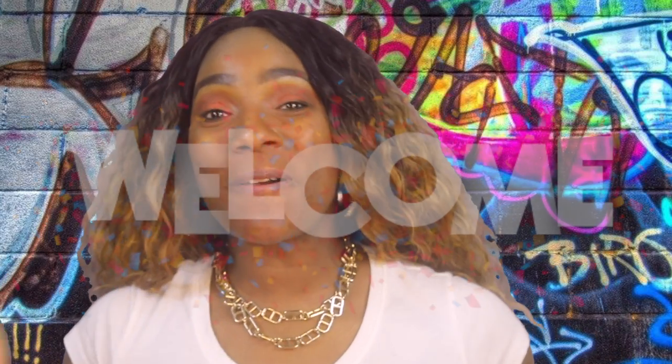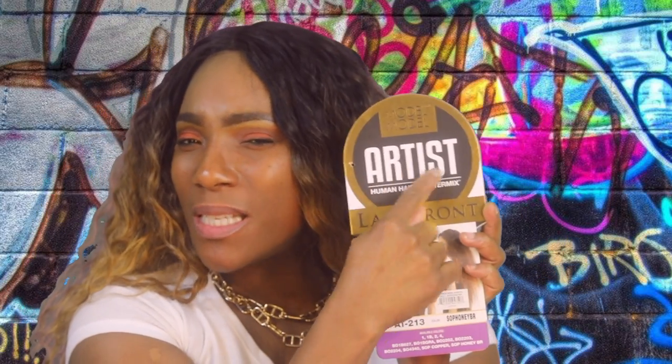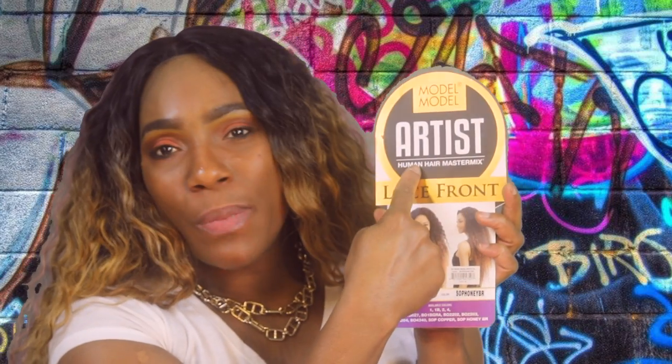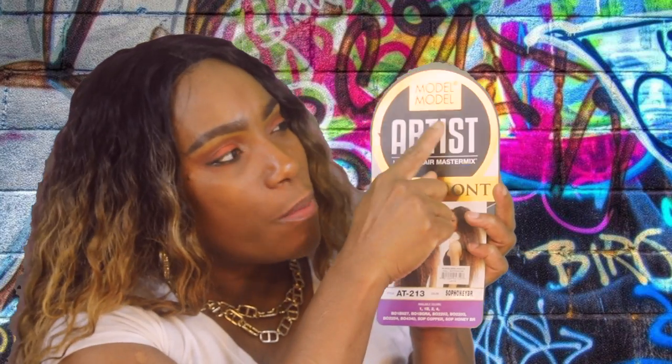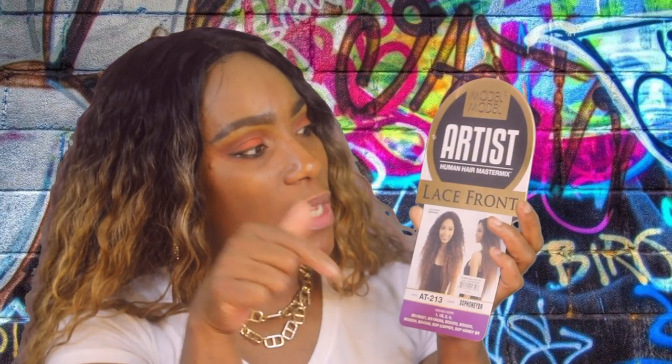Hey fancy beauty symbols, welcome back to the channel! This is your girl Gina coming through with another video. This is going to be over the unit that I am actually wearing right now — she is by Model Model. I'm thinking this is something new because I know I've been gone from the wig game for a minute, as far as synthetic units are concerned, and I don't ever remember 'Artist' being a part of the Model Model brand. So this might be something new — if you guys know, let me know in the comment section down below.